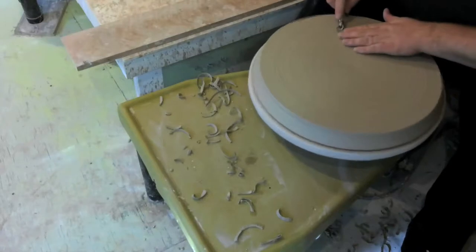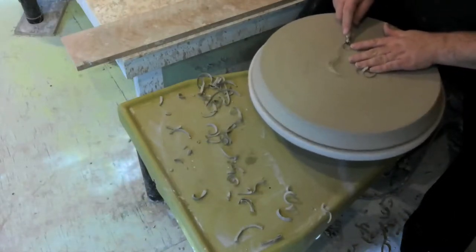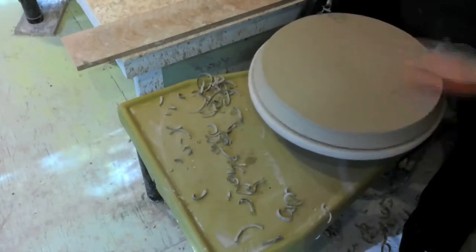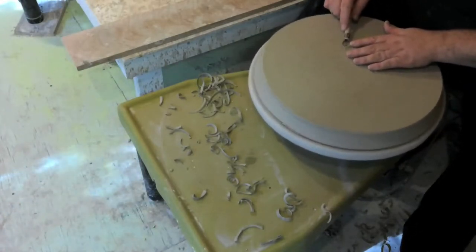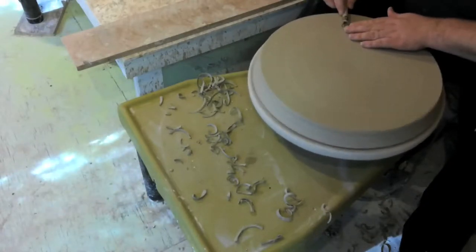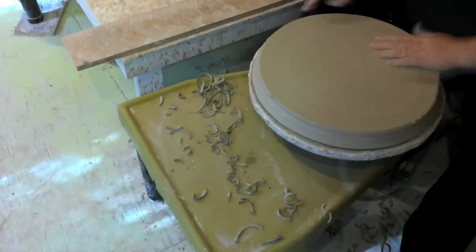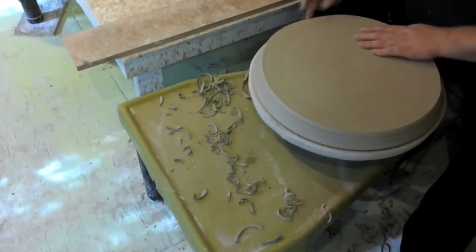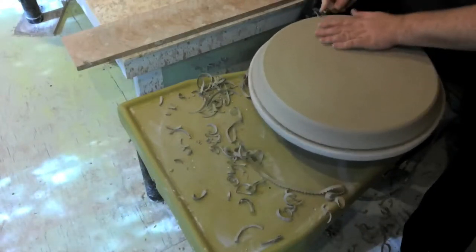Here I'm just trying to thin out the bottom and smooth it out. I don't want it too thick — it is a platter, so it's always going to be a little heavy because of the size and amount of clay, but you just want to make sure it's not overly heavy and can be fired properly. You want it nice and smooth because the wire can make a little crease at the bottom when you cut it off the wheel. In here I'm cutting away on the side because that's where most of the weight is, along the side where there's a corner with a lot of clay.